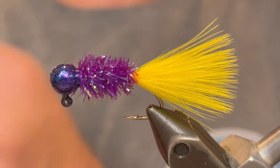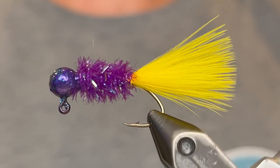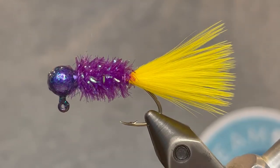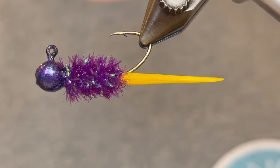So that's all there is to it. This is a super simple jig and it's one of the most effective patterns I've ever fished for crappie. If you're looking for something super easy to tie, make sure you test this one out — I'm sure you will not be disappointed. Thank you so much for watching. If you enjoyed the video, make sure to like and subscribe.